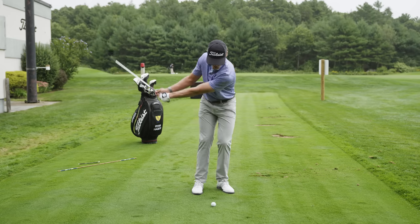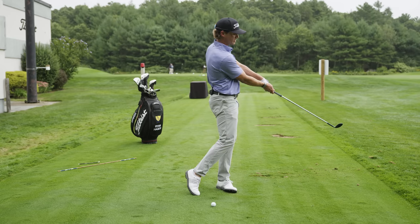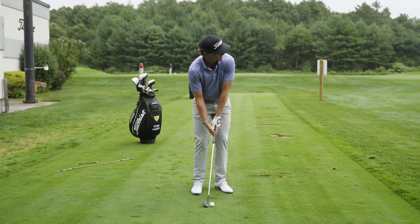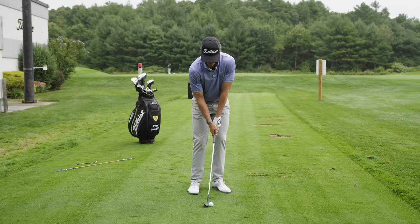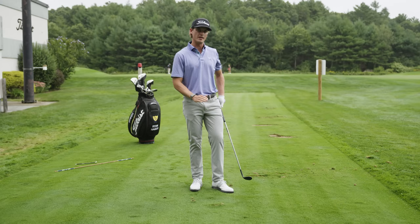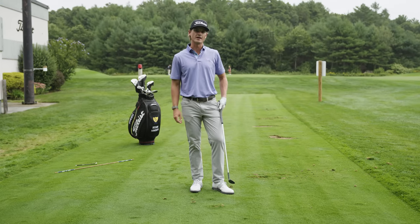I'll intentionally try to finish with the club as low to the ground as I can. That's going to keep my loft down, which will launch the ball low, and give me that scrapey, shallow divot that I need to make really nice contact and launch the ball low with lots of spin.